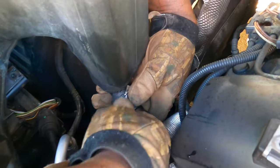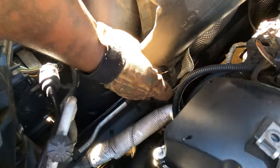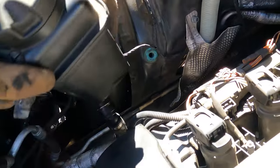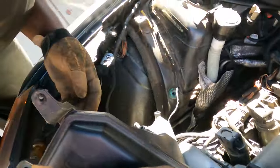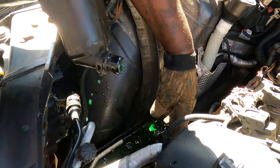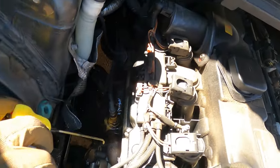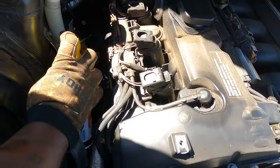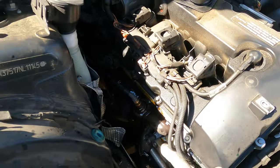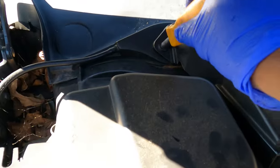Just pop that lock off of there, pop it up. There's a plug right there on the bottom too. There are exhaust manifolds on this side — now for the rusty bolts. We also got to move this cover up there; those are size eight millimeter.